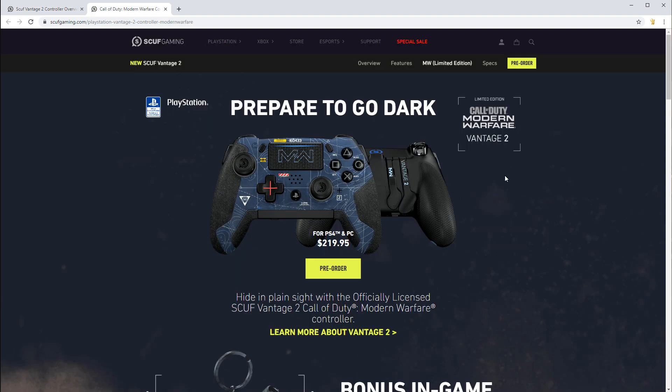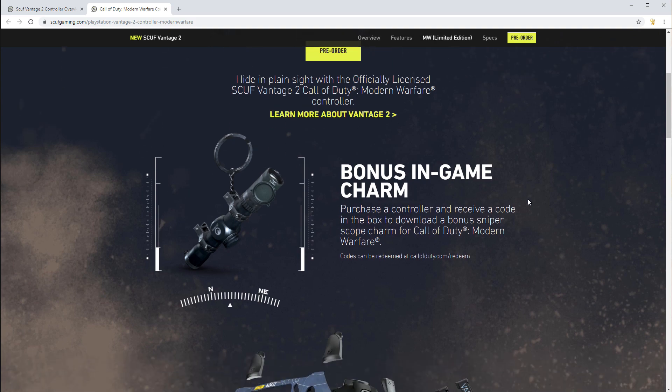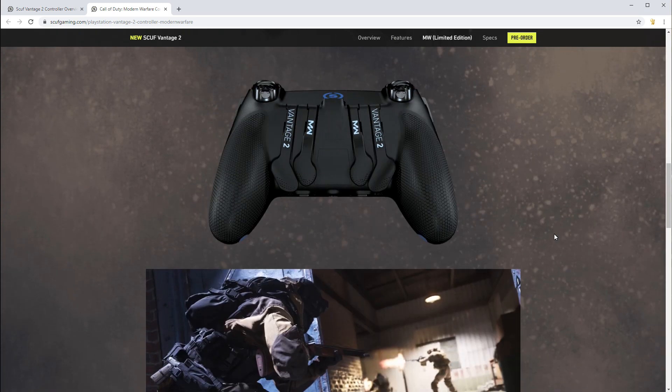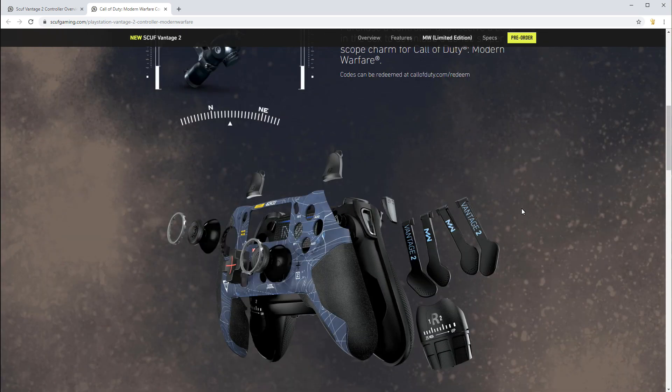They're obviously pushing really hard the Modern Warfare 2 controller right now, which runs $220 US — very expensive. This is the wireless iteration. Now, the biggest problem I have with the Scuf, based on all the reviews I've read, is that I've never bought one. Scuf has never sent me a demo unit, even though I've been begging for one, because I'd like to try it and give you guys an honest opinion. You can't buy this reviewer, but I'd like to try it.